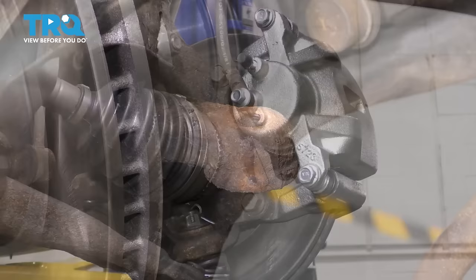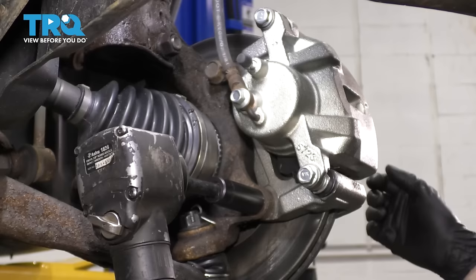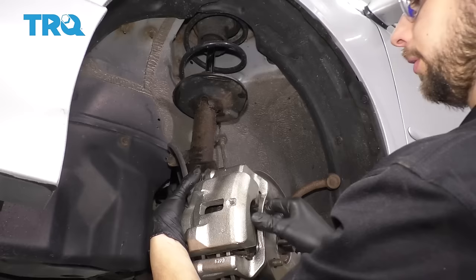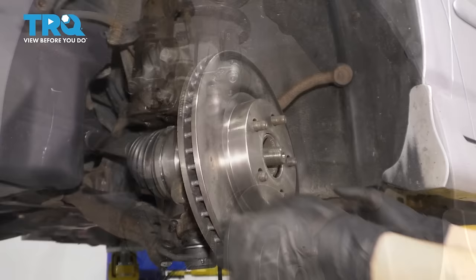Now I want to take the caliper off of the knuckle, and for that I need a 17-millimeter socket to take off both of these bolts. Once you take one off, leave it in a couple threads to hold the caliper while you take the other one off. Once you have it off, make sure you hang it on the strut here so that it doesn't fall.